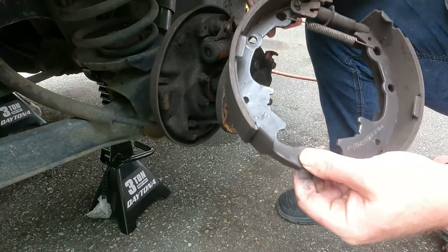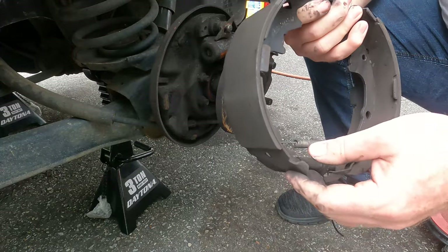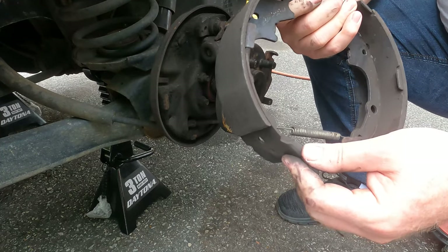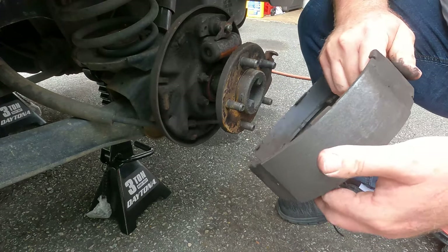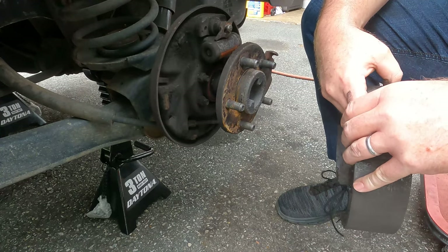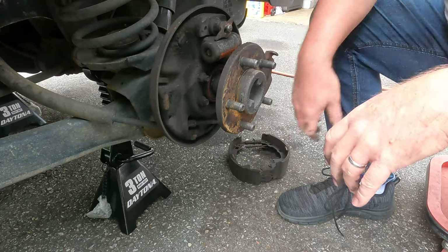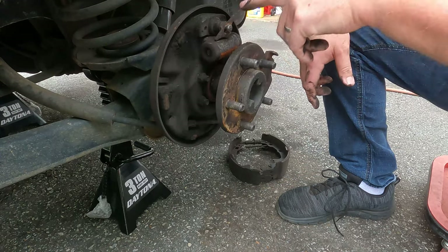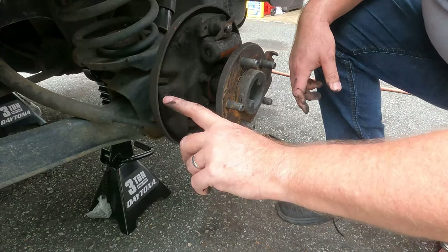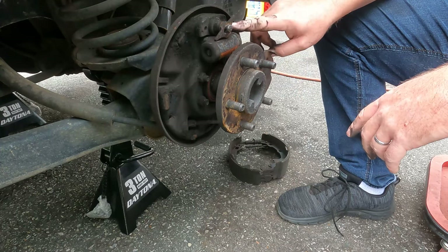The shoes themselves actually look pretty good — they still have a lot of meat left on them. They've been on the vehicle almost two years now. A couple other things to look out for: on the backing plate there are touch points — I'm pointing to one here, there are some up top — and you'll see where the brake rides. It'll kind of be scraped off, bare metal probably.